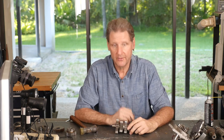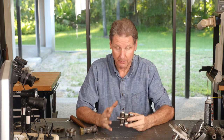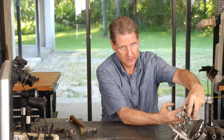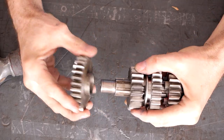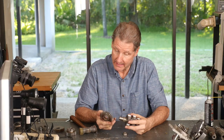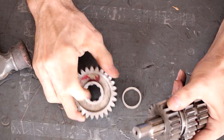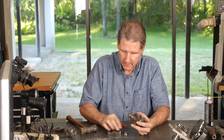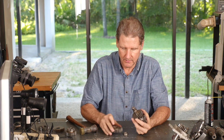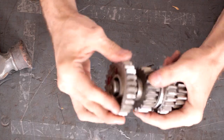Now the countershaft - it's smaller, easier to deal with. Let's take it apart. This is the main gear that runs against the clutch. This one just slid off - sometimes you've got to use a rubber mallet. You can see it's recessed on this side, so this goes to the outside. Got to have this little spacer - that goes here, and this goes on top.